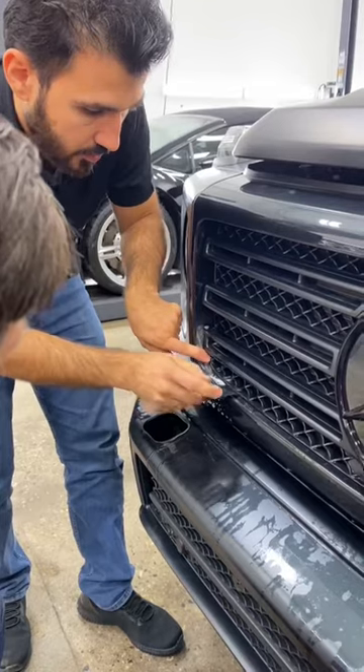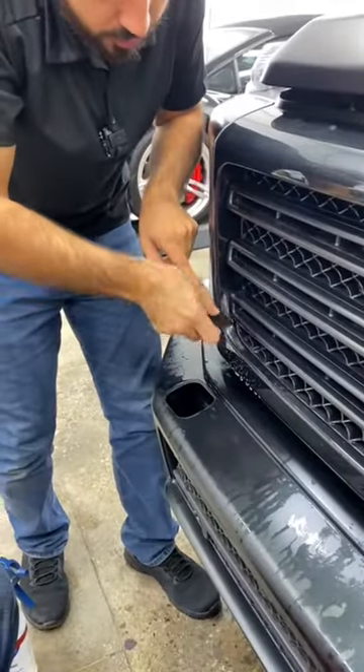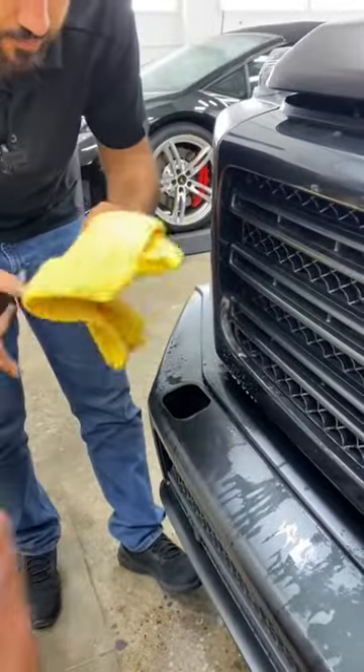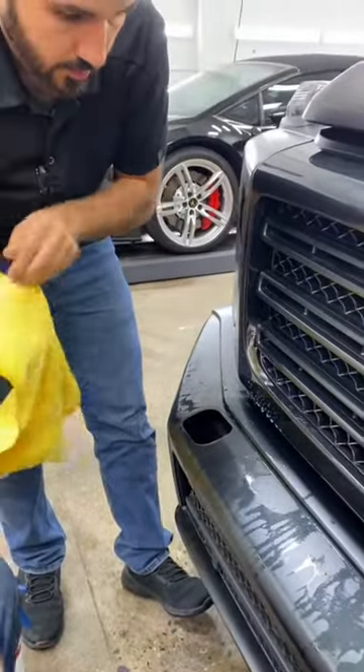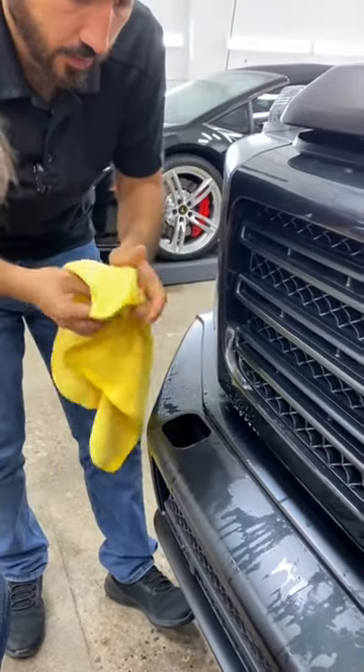Okay, I'm gonna get this one this way — getting all the moisture out. Now I'm gonna take the towel, push it down. Maybe it'll work with this one.